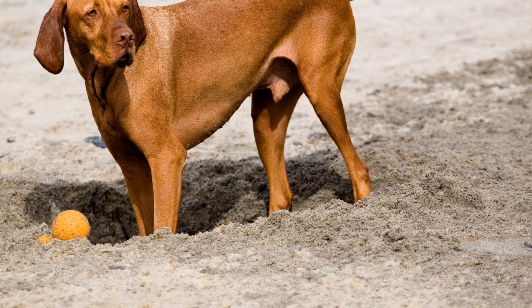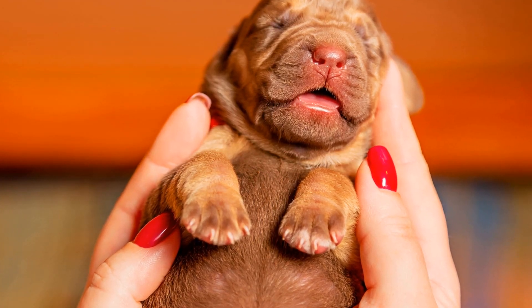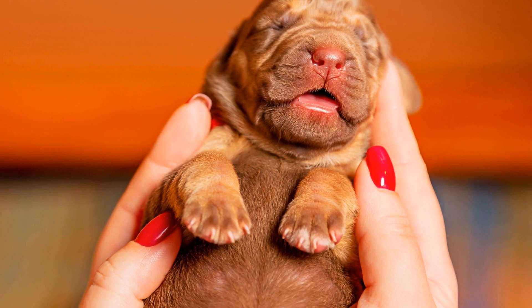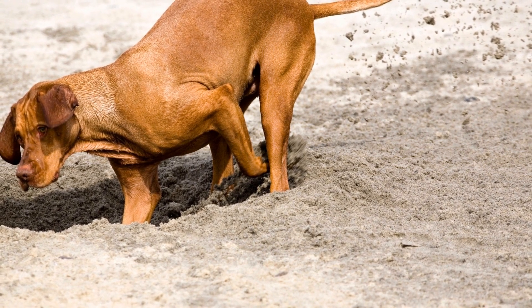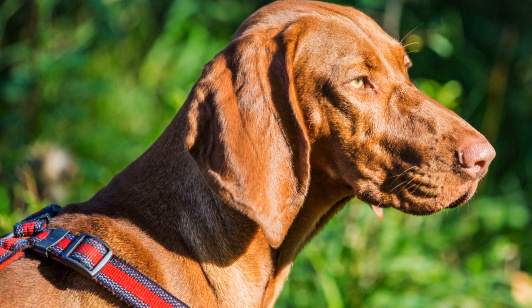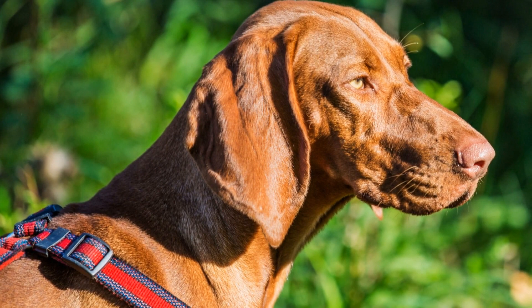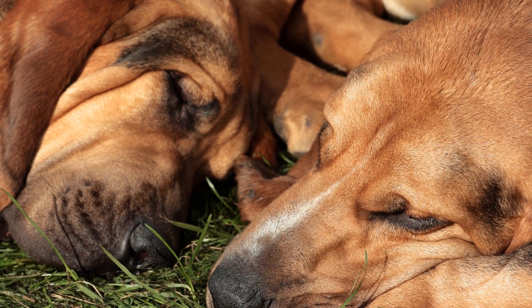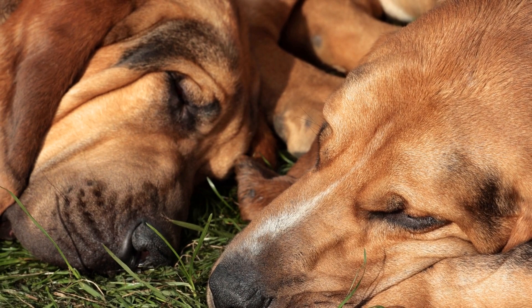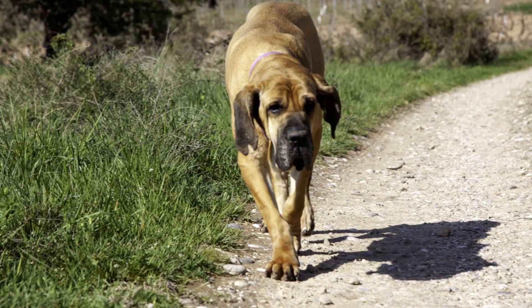6. Socialization. Socializing your bloodhound from an early age is crucial for their overall well-being. Gradually introduce them to different environments, people, and animals. Expose them to various stimuli, such as car rides, walks in the park, and public places. Enroll them in puppy classes or seek professional guidance to ensure proper socialization. This will help prevent fear-based behaviors that might arise later in life.